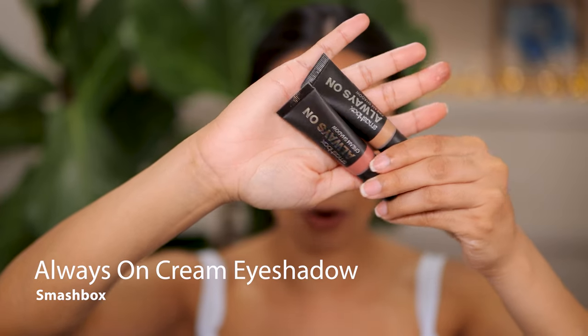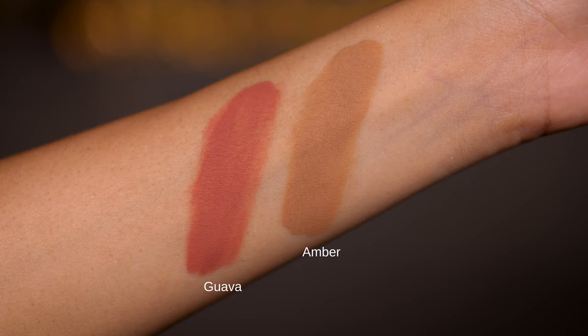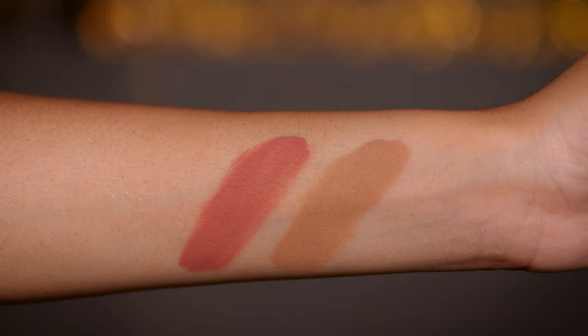Next up, I'm absolutely in love with the Always On Cream Eyeshadow from Smashbox. I have two shades — Amber and Guava. In the US there are a ton of shades available, so take advantage of that extensive range because this is a phenomenal formula. I can only comment on these two lighter shades, and with these two, it is perfection. I love how they are completely matte — no satin, no micro shimmer. I know many of you are looking for exactly that in a cream eyeshadow. The pros of a completely matte formulation: it looks very sophisticated, clean, and gives you that dramatic matte eye.